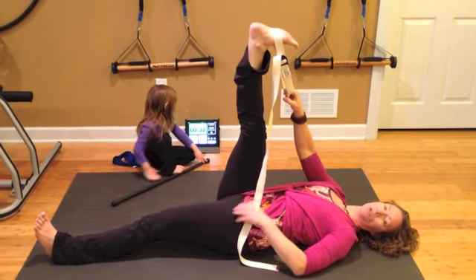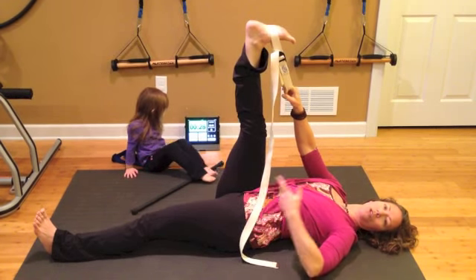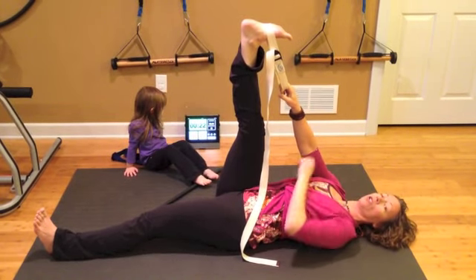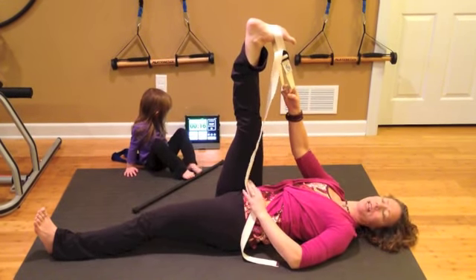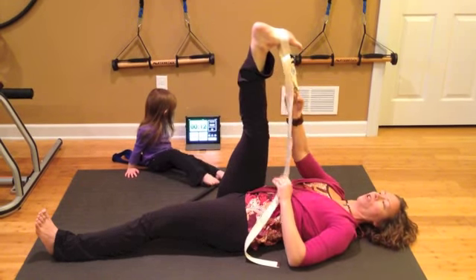When you're in this hamstring stretch, it's also going to be a calf stretch. You want to keep your hips neutral — we don't want to tuck our hips under. Try to keep your hips neutral; there'll be a little curve in your lower back. Look at your foot — are your toes pulled in towards you? That's what we want. The leg will be as straight as it can be today. The more your toes pull towards you, the deeper a calf stretch you're going to get.